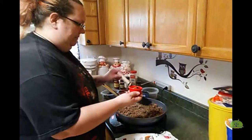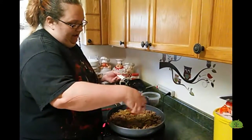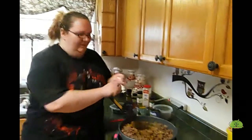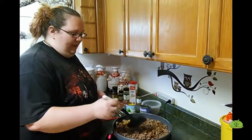You can change it up to suit your tastes. I like spicy, but the other people in the house don't like spicy too much. So I only do about half a teaspoon. Mix that in, let it cook, and we'll be back.